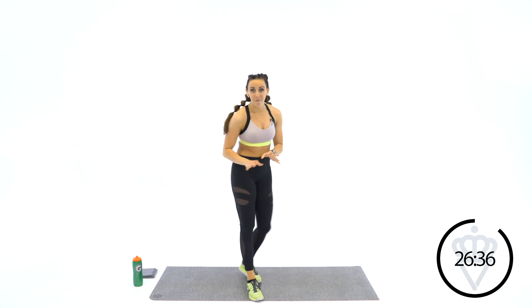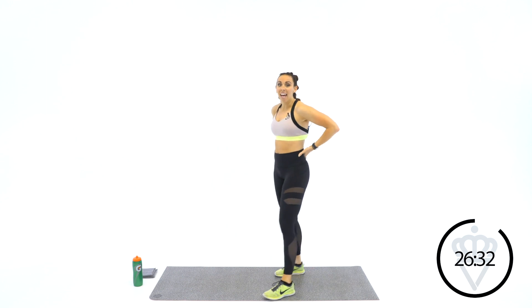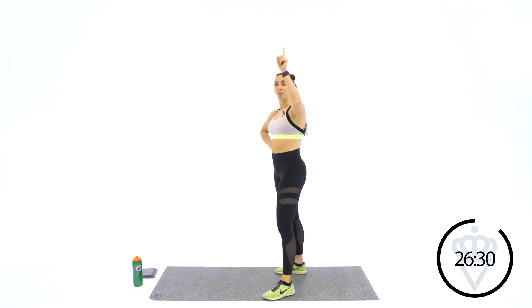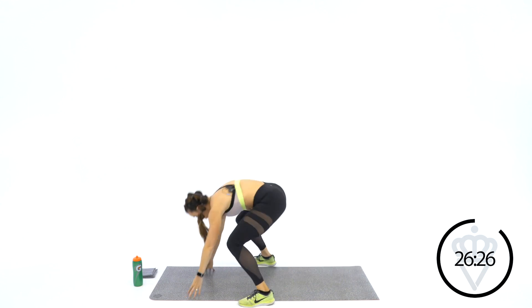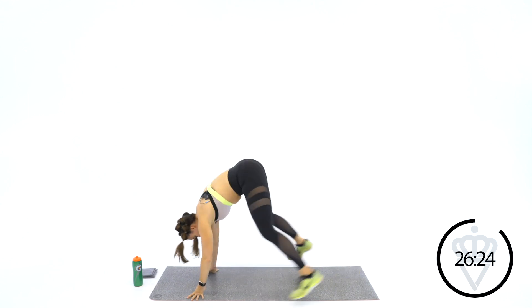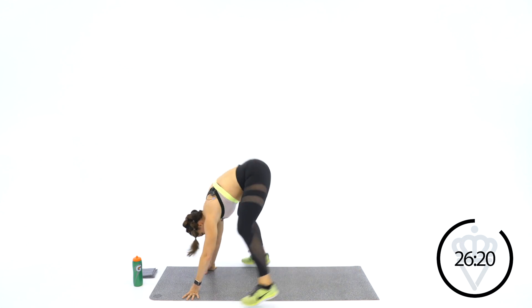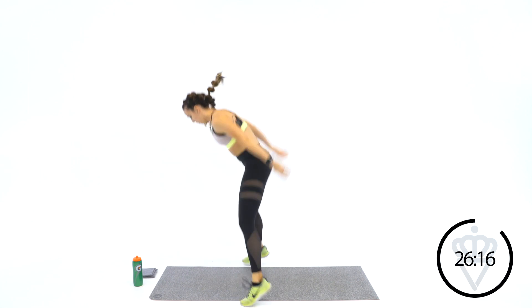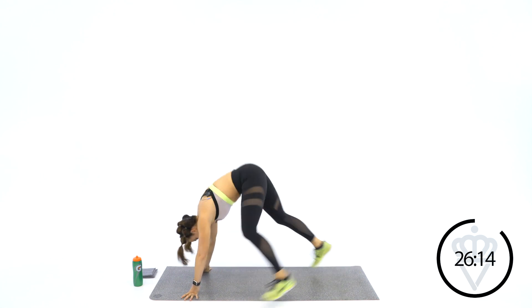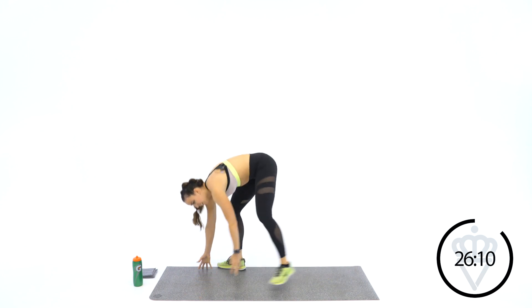It's okay if you mess up — just jump right back in. Last round: 2, 1, let's go. 1, 1, 2, up. Good job. 10 seconds. 1 more. 2, 1. Rest. Come back to the center.